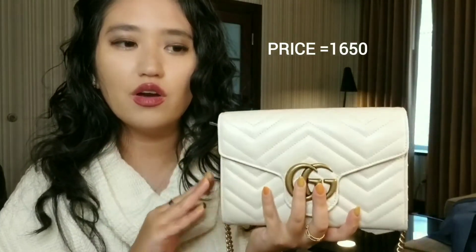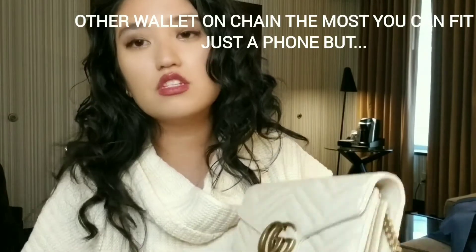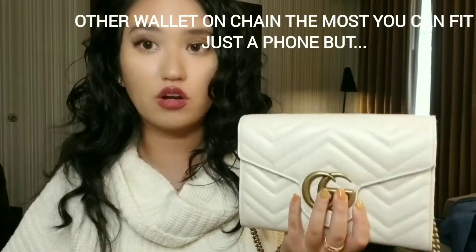The price point is actually really reasonable. It went up a few times but didn't have a huge percentage jump like other designer brands. This bag can carry so much — even a phone and more — and for the price compared to other brands, this is really good value.